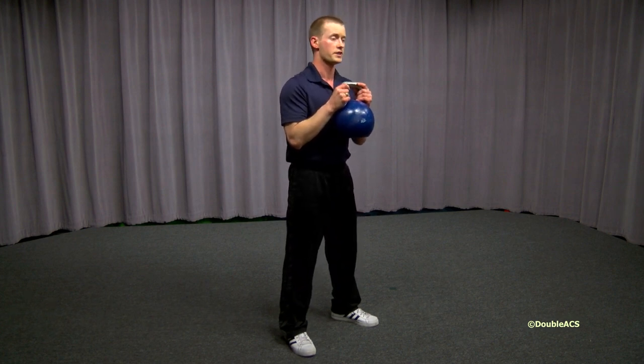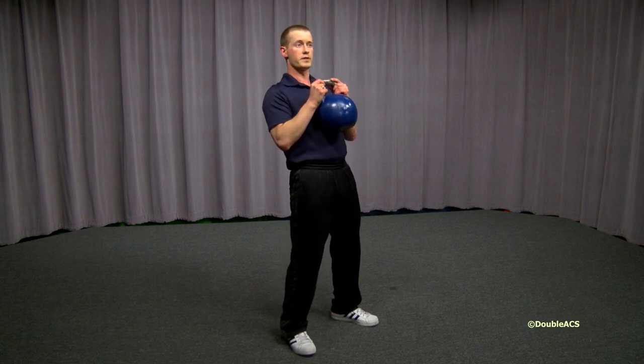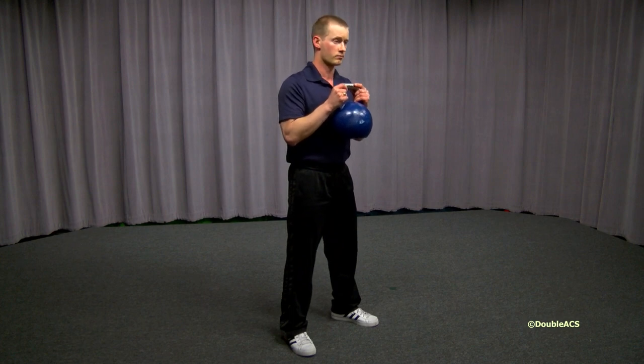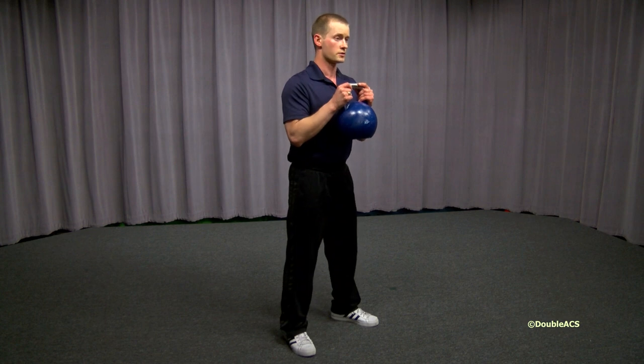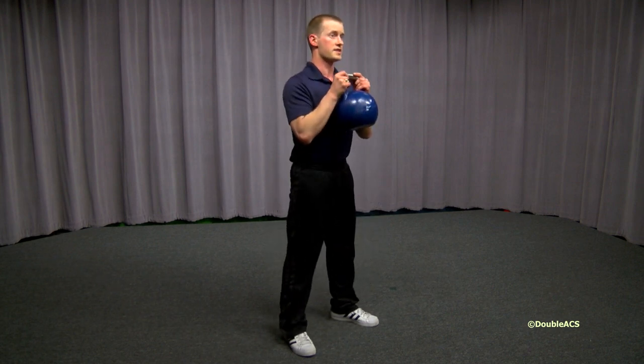There are three cues to remember: stand as tall as you can without leaning back — don't lean back with the weight — pull your shoulder blades back, and then sit back down between your legs by spreading your knees. So: stand tall without leaning back, spread my knees, sit back between my legs, and stand up without leaning back.